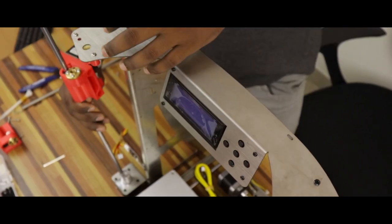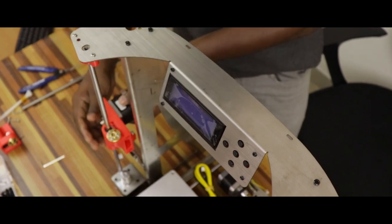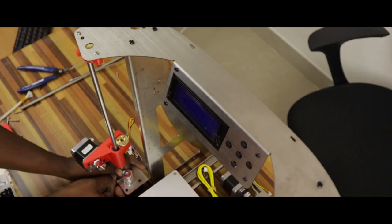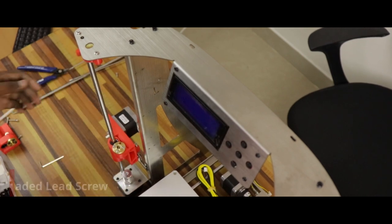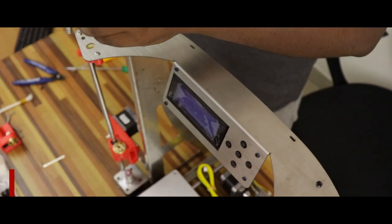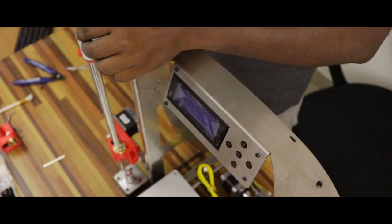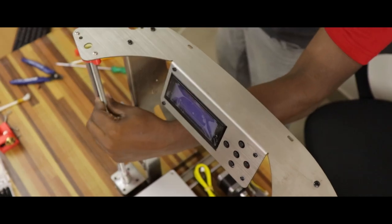We will insert the bearing on the slider. This setup is the bottom left stepper motor. We will attach the metal frame to the top of the fixer module. We will insert a threaded rod. We will insert the bearing on the slider. We will insert the bottom left side of the motor to the coupling.